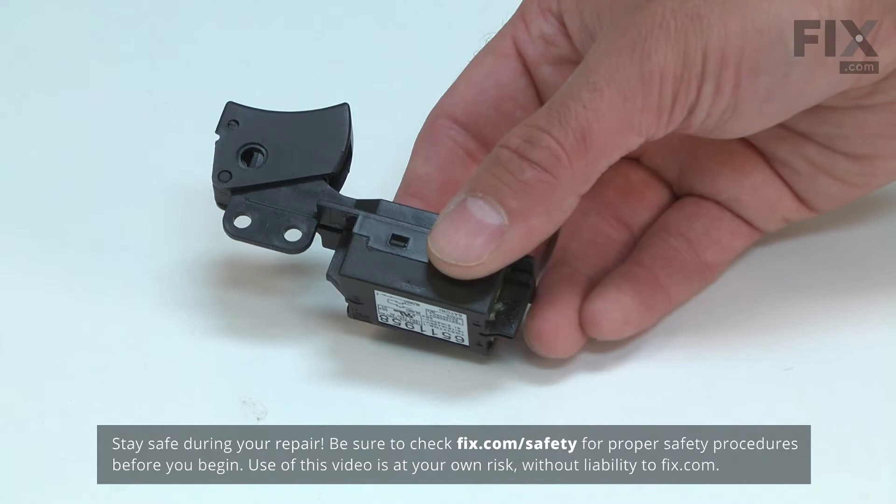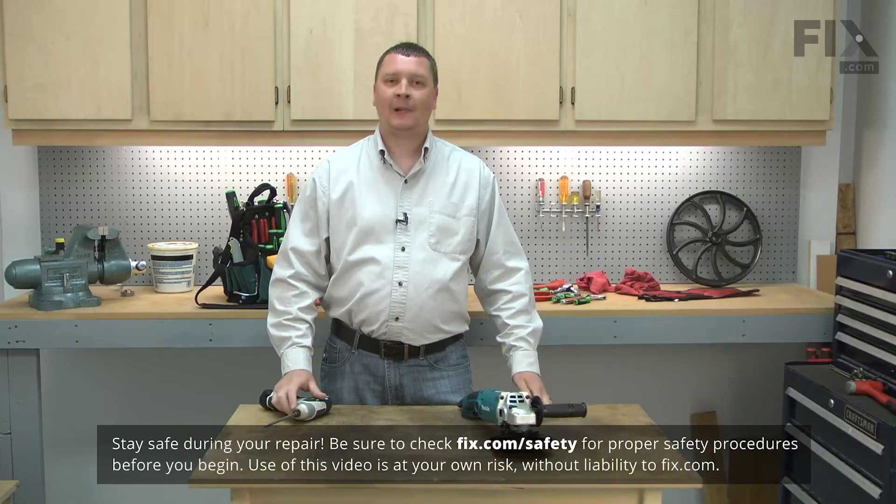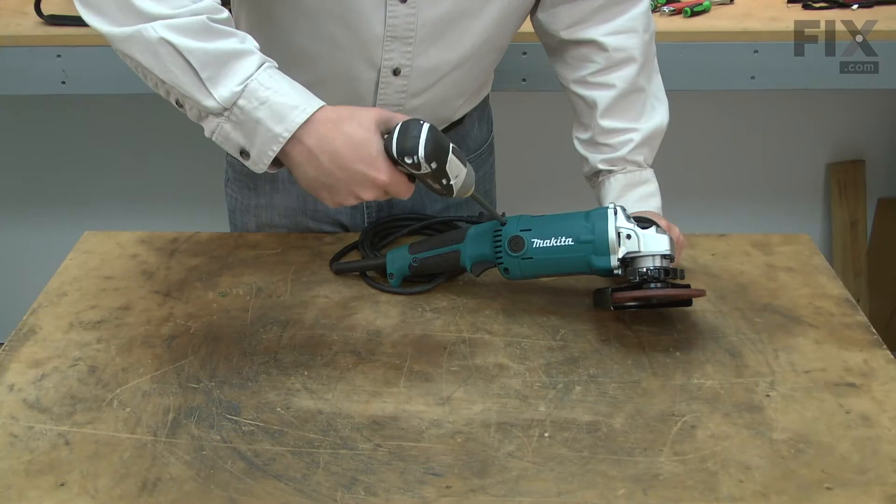Replacing the switch is a repair that you can do yourself, and I'm going to show you how. I'll begin by removing one half of the rear handle.